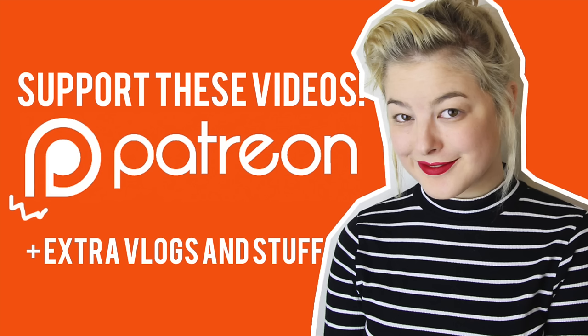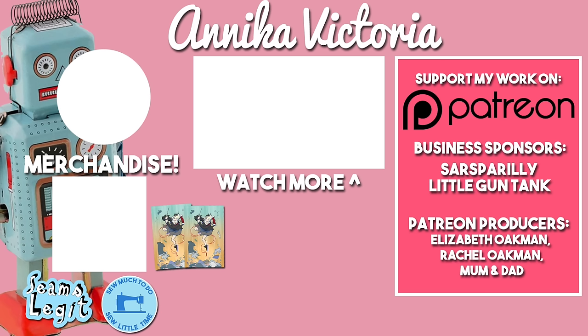Thank you so much for watching, and I'll see you guys in my next video. Bye! Thank you to all of my supporters on Patreon for making these videos possible. To become my Patreon supporter, go to patreon.com/AnnikaVictoria!